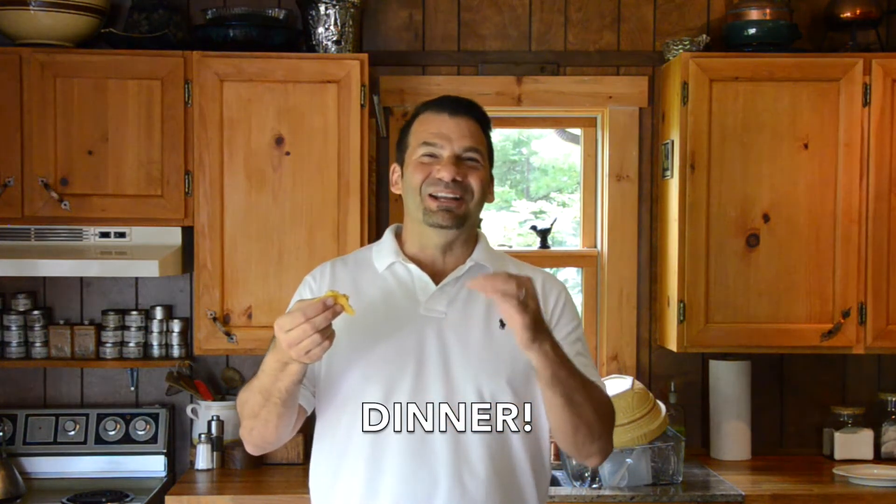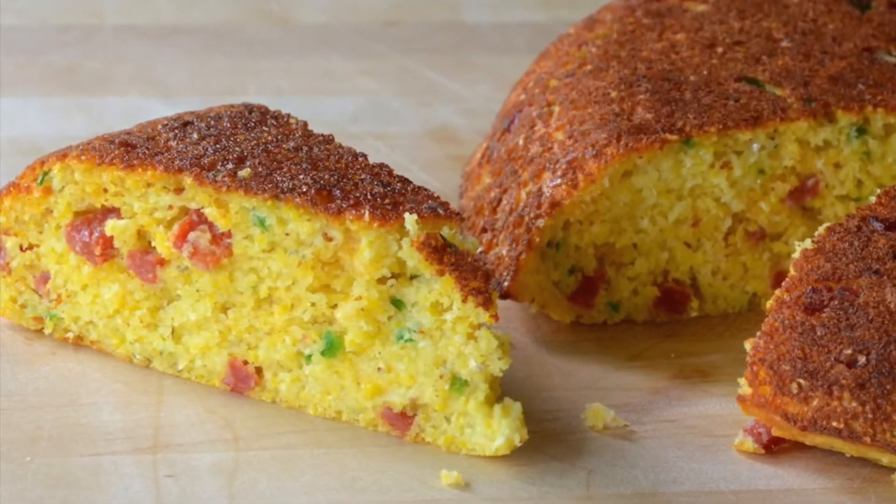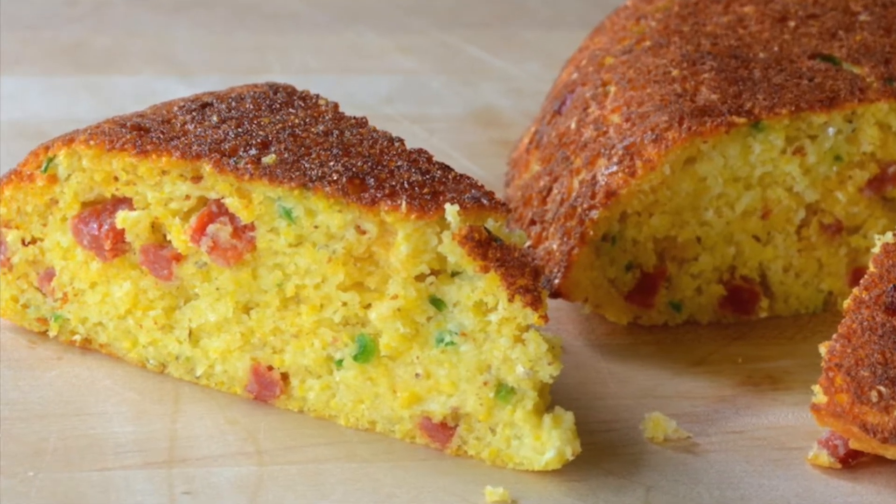Serve it with butter, serve it with a little bit of jam — it's fantastic. As a savoury breakfast, with lunch, as an afternoon snack — it's such a fantastic flavour.